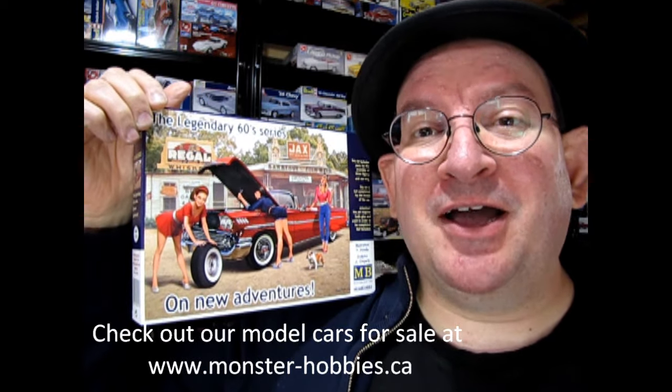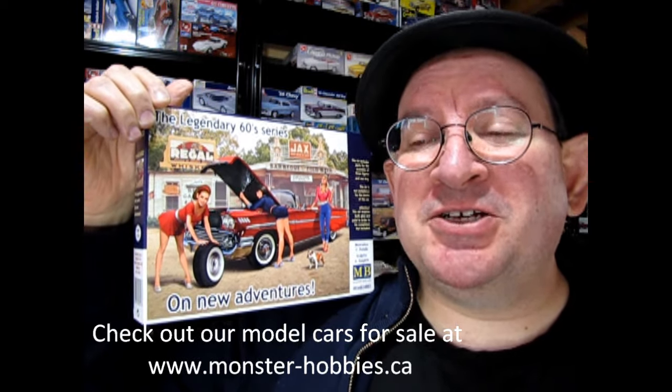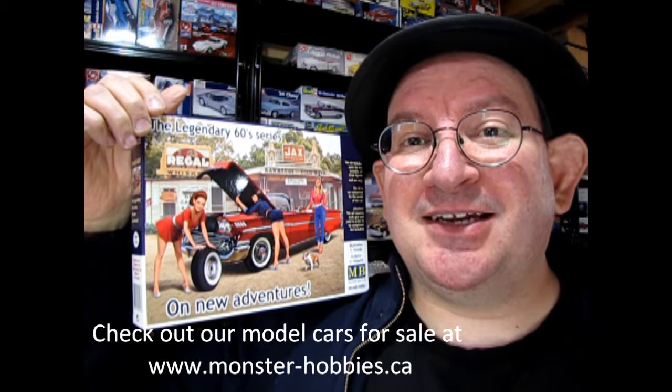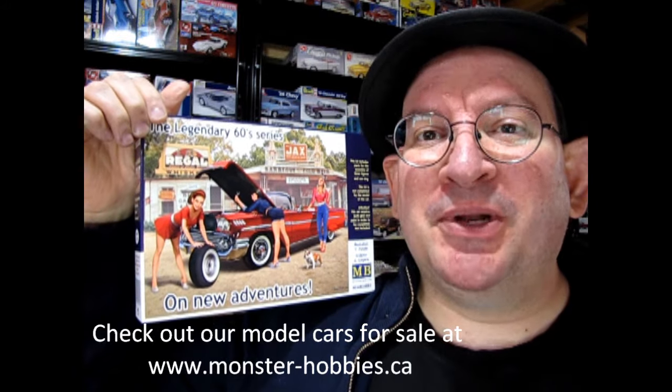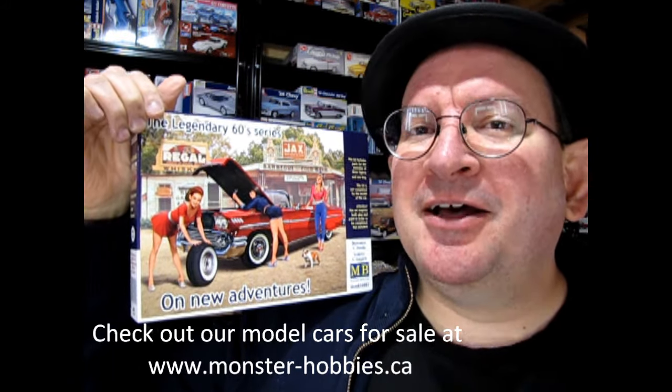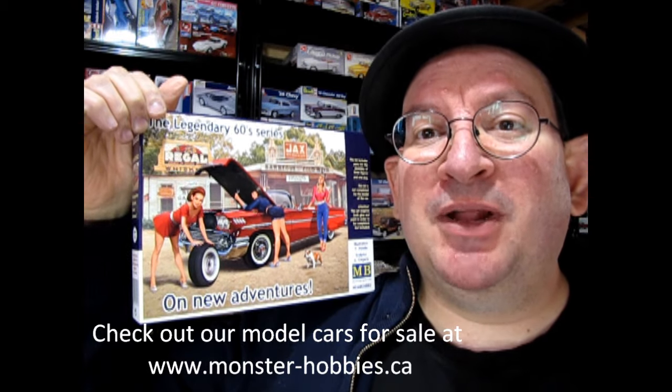On behalf of Danny the dog and myself, I'd like to thank everybody for helping us reach 2,000 subscribers — and that number is growing thanks to all of you. So if you enjoy this channel and it's your first time here, don't forget to like, subscribe, and share it. Click that notification bell so that every time I make a new video, you're the first one to see it.